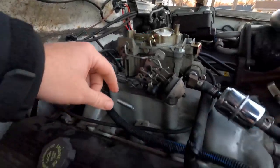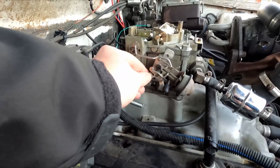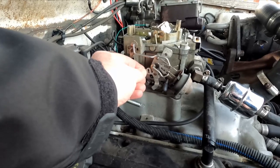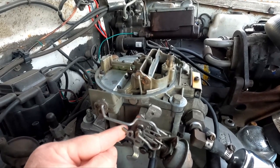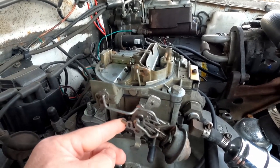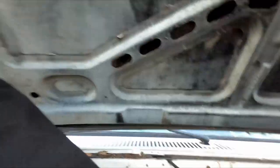Now I've got nice smooth actuation — the choke opens up nice, secondaries open up nice. The downside is this is called a divorce choke. I had no idea what it was called before. There's electric choke, divorce choke, and maybe some others. With this one, there should be a little box on the factory intake with a rod that goes up to this, and when it's heated it pushes the choke open. That allows more air in when warmed up, and less air with more fuel when cold — that's just how the choke works.